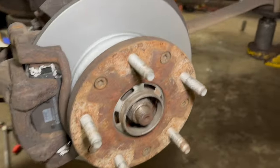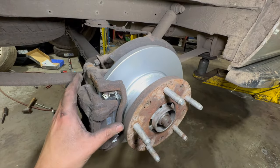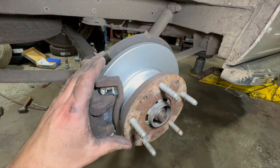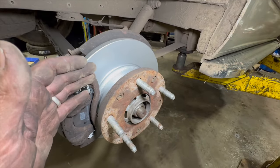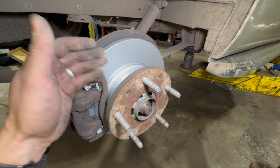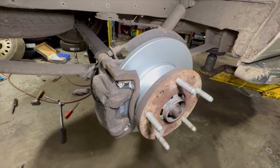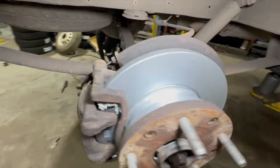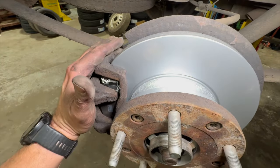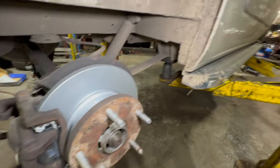Now just get the wheel on, torque the wheel up. It's sometimes a good idea to pump the brake pedal out before putting the wheel on but you can do it after too. So just put the wheel on, drop it down, torque it up, and obviously before getting it off the ramp just pump the brake pedal out a few times to make sure you get a nice hard pedal. Check your brake fluid level in the reservoir. Just a quick speed-through video — showing you just the one side but it's exactly the same procedure for the other side.